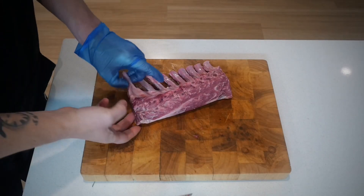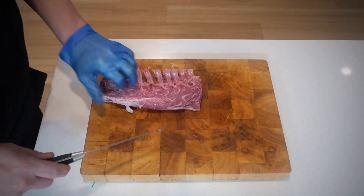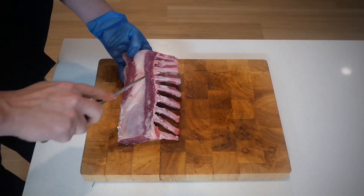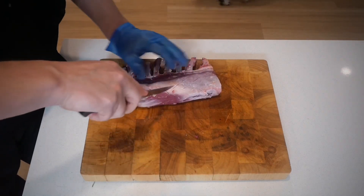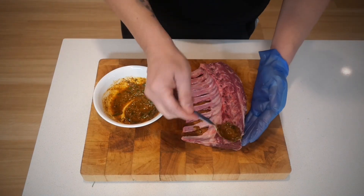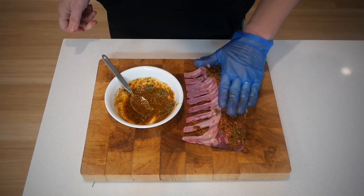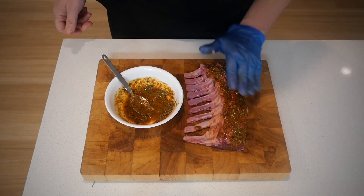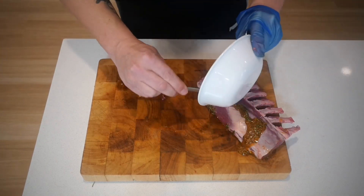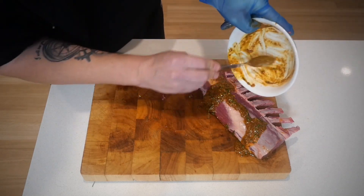If you want to tidy those bones up even more, that's your choice, but for me that's enough. I'm going to trim away this tiny bit of fat — you don't have to do this if you don't want to. Then I score both sides of the ribs so I can get my rub into the meat itself. It's now as easy as painting those ribs — just get your wet rub onto the meat, pat it in, and try to get it into where you've scored.